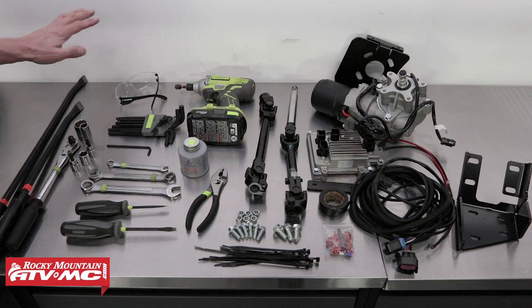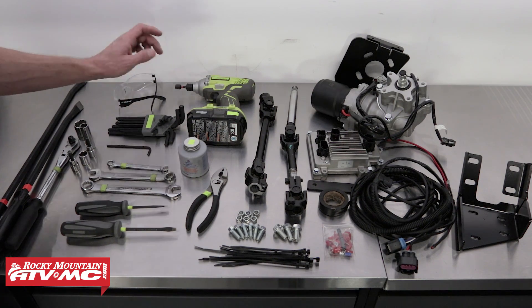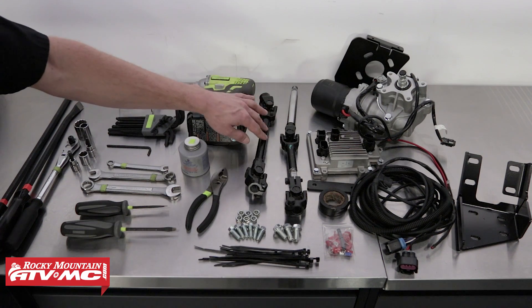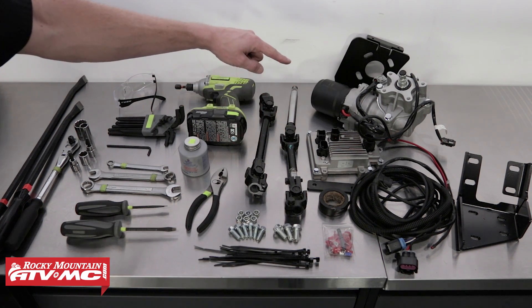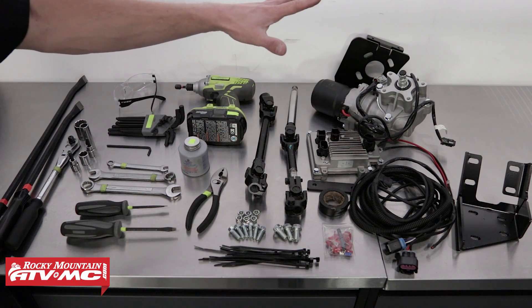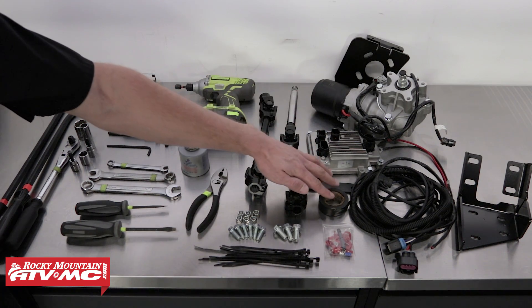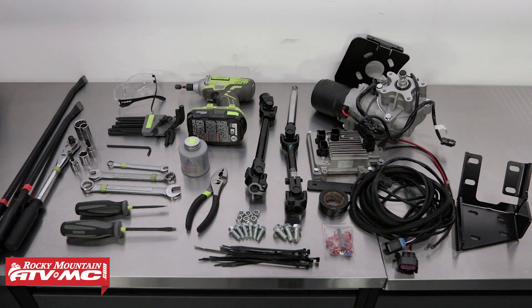To install this kit you'll just need some general hand tools. You may need some pry bars to remove the original prop shaft for the original steering, you'll need some safety glasses, and some anti-seize for installing the new prop shafts. The kit comes complete with the lower and upper prop shafts, the steering control box, the steering motor itself, the mounting brackets, and the wiring harness. You may also need some electrical tape and zip ties, and you will also need the service manual.